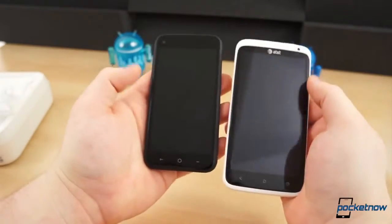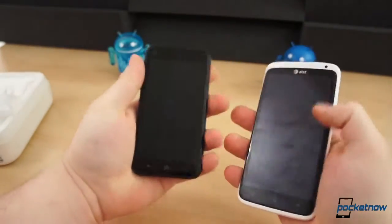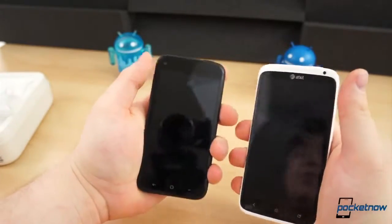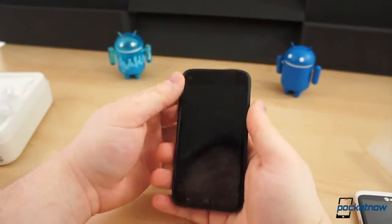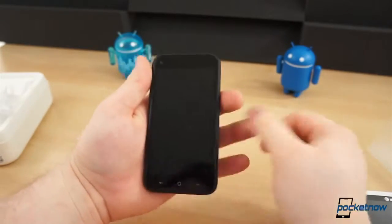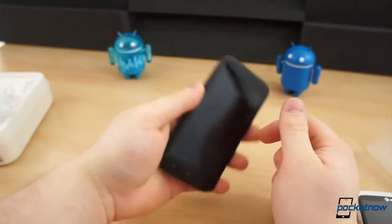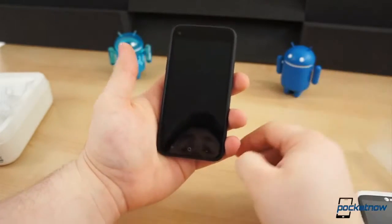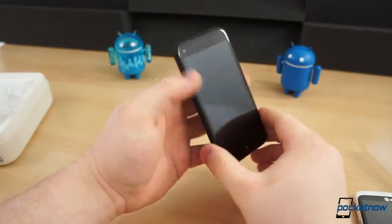I did grab the HTC One X for a quick comparison. The size of this is quite small, and it feels really weird. I've been carrying several large devices lately, so this feels extremely small. It probably looks really small in my gigantic hands, which everybody comments about. Not a lot going on here with the hardware — it's a very minimal device.